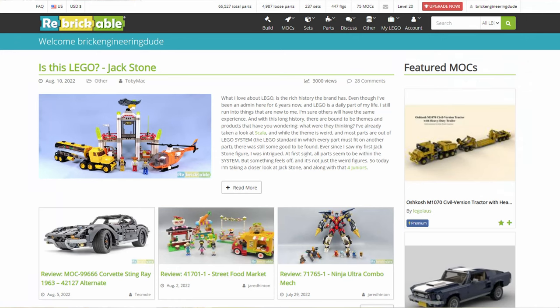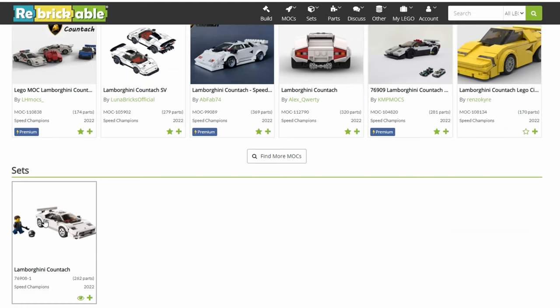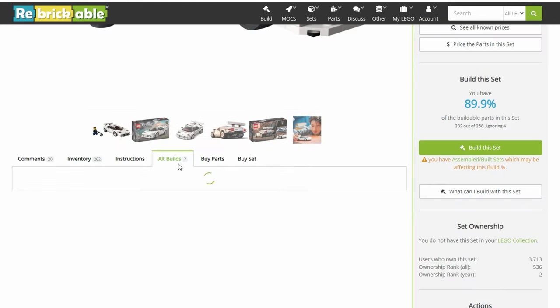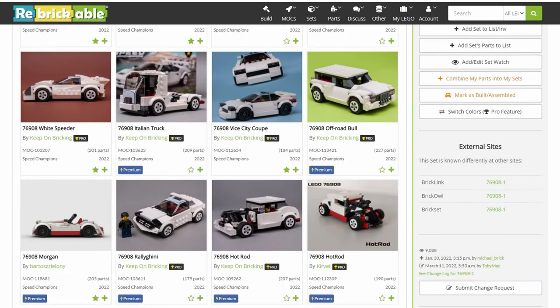Once you're done, you can go to Rebrickable, which is a website where you can get people's custom instructions for LEGO models. That way you can find what people have built with the same parts included in these sets. For example, look up the Countach set on Rebrickable, scroll down, and you can see all the models people have built — quite a few are free. Or just take it apart and try building something yourself, because this is honestly the best way to get an idea of how stuff goes together.